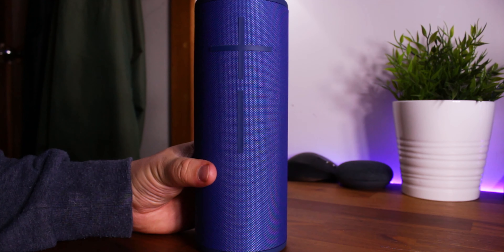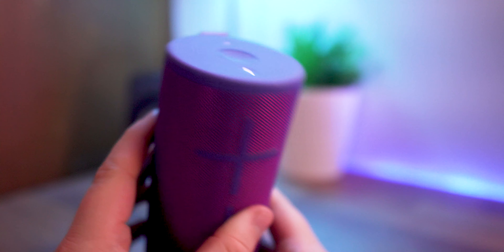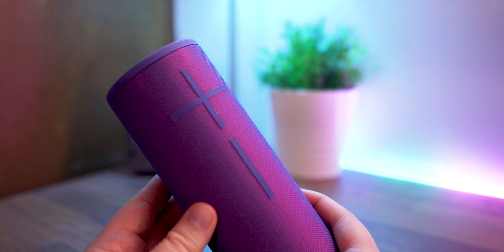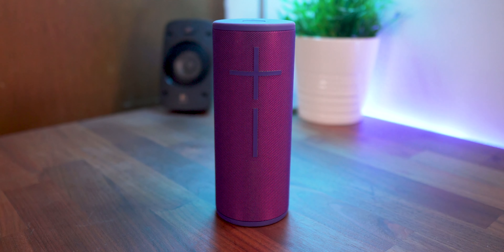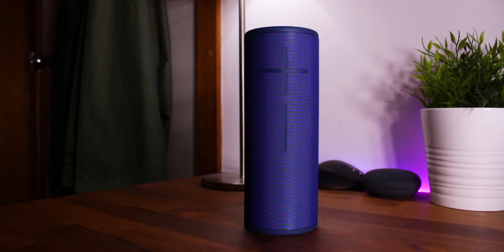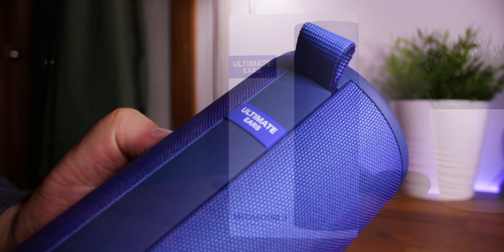So, what does it come down to then? Well, I personally think these are both great speakers. When you're looking to decide between the Mega Boom 3 and the Boom 3, if money and portability is a concern, go with the Boom 3. However, if you want maybe a little bit more bass and weight and portability isn't a big factor for you, then you'll be happy with the Mega Boom 3.